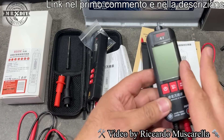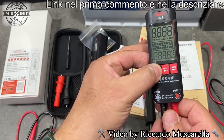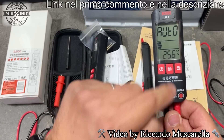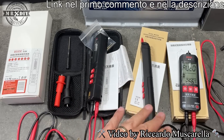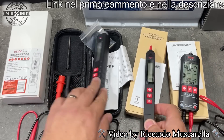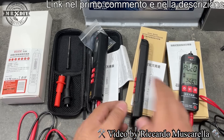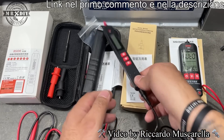Il primo che voglio farvi vedere è quello che mi ha fatto innamorare, perché ha un grande display, si accende premendo questa parte. Abbiamo delle belle scritte grandi, pure la temperatura, e la possibilità di utilizzarlo comodamente anche poggiandolo su una superficie e manovrando sui puntali con comodità, perché sarà sempre visibile, quindi orientato verso di noi. Questi due invece hanno la parte posteriore rotonda, quindi una volta poggiati su una superficie cadranno a destra o a sinistra.